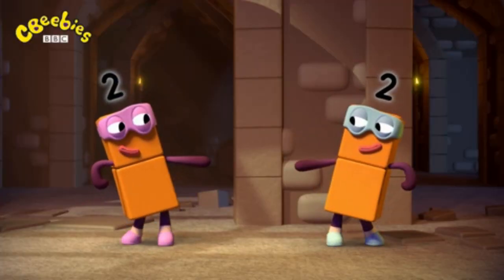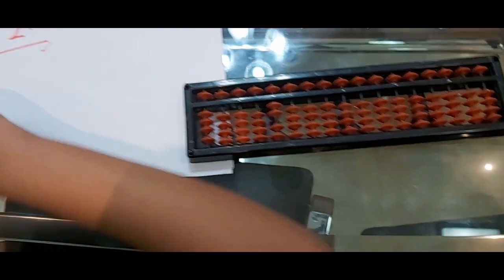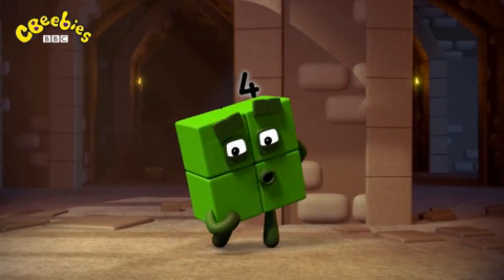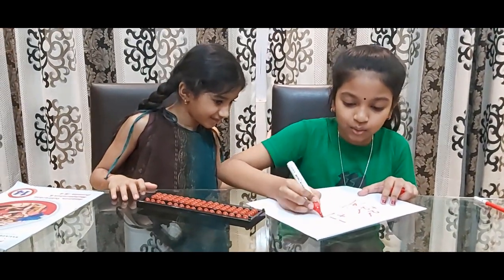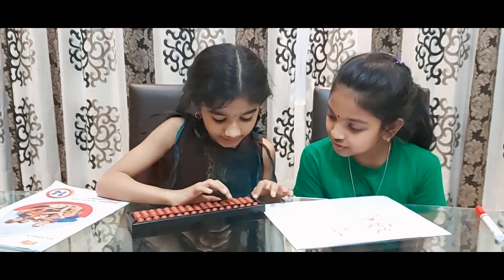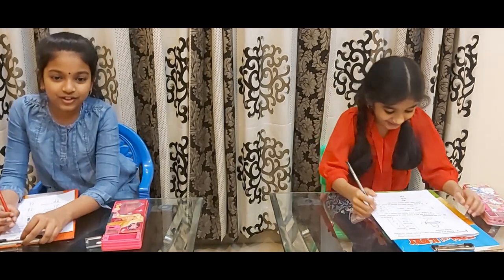Let's take 2 plus 2. Okay. For adding 2, you should take 2 beads: 1, 2. Now there is another 2, let's add it: 1, 2. So the answer is 1, 2, 3, 4. Yes, it's so easy, Bambi! Wow, it's so easy!